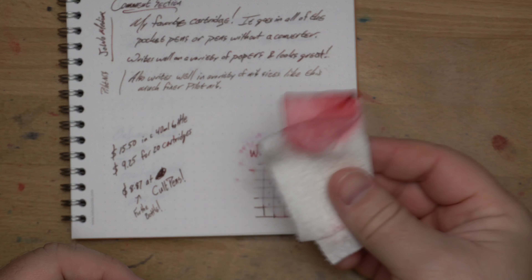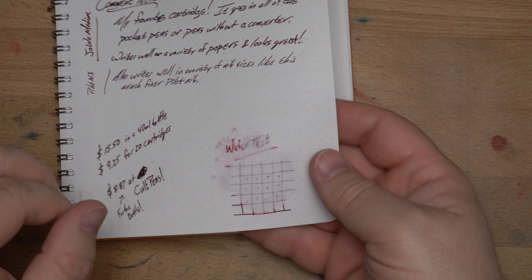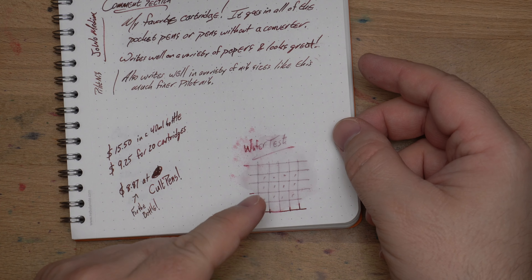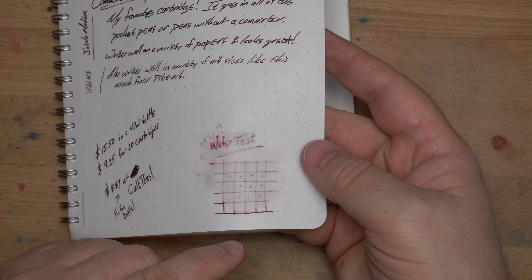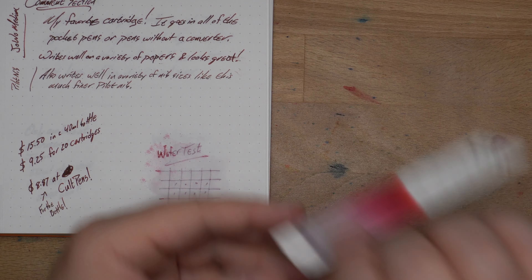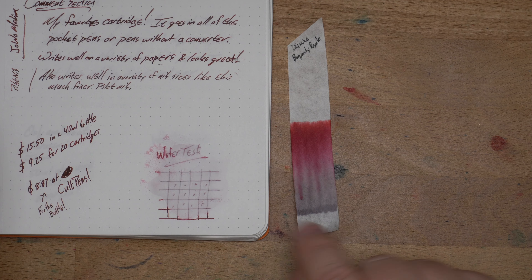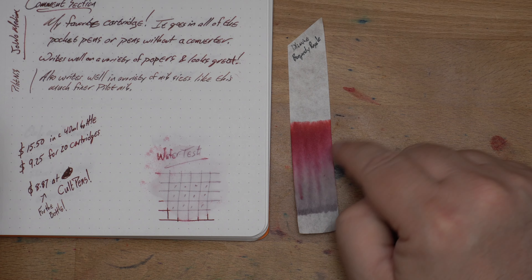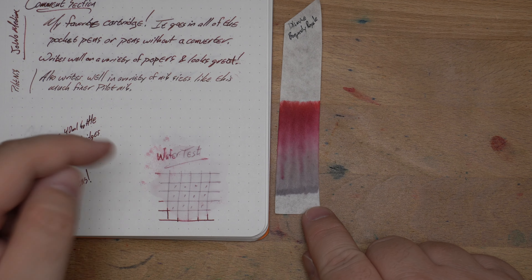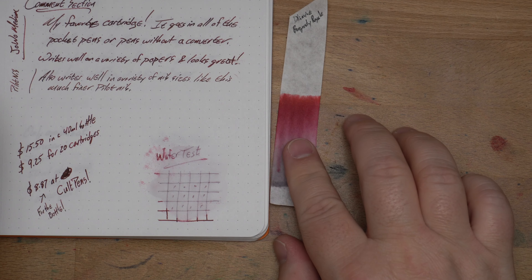No real water resistance — all that red came up off the paper. However, there is a really nice gray residue and writing left behind. So is it water resistant? I'm going to say kind of yes, but not as a red — it's water resistant as a pencil-y gray. Here's the chromatography, and if I had bothered to look at this first, I wouldn't have been surprised that it left behind that gray. The gray stuck to the chromatography just like it stuck on the paper, while the reds and a little bit of magenta went up the page. That pencil-y gray is hiding in there, doing a great job of sticking around if you pour water on your work or do an ink wash.